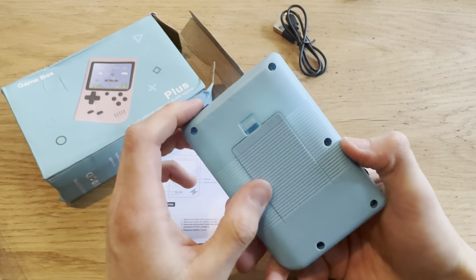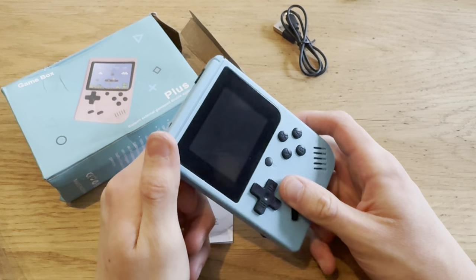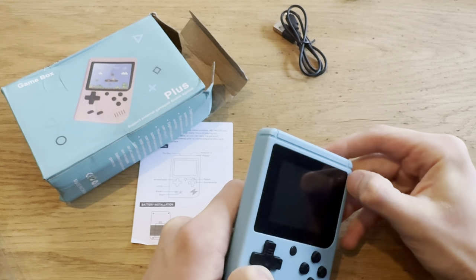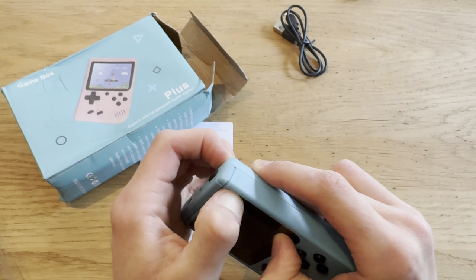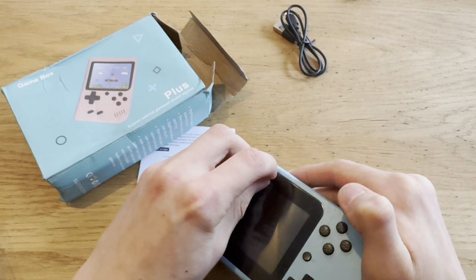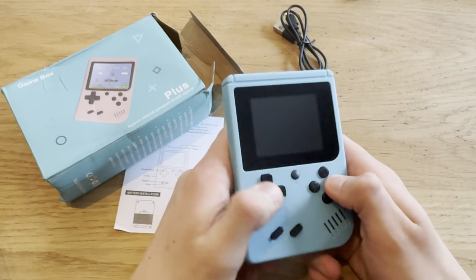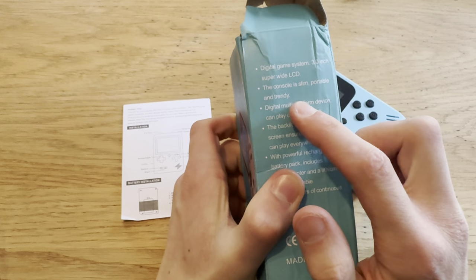So if you wanna play game number 250, you have to scroll through all of this for a while. No Pokemon games, of course. The IPS screen is better than the Game Boy. Okay, so if you just wanna play some Mario games or give something to your kid for like ten dollars, it's not a bad deal. But I don't get why there's four buttons — you can only play with two of them. These are Game Boy games, not SNES games.